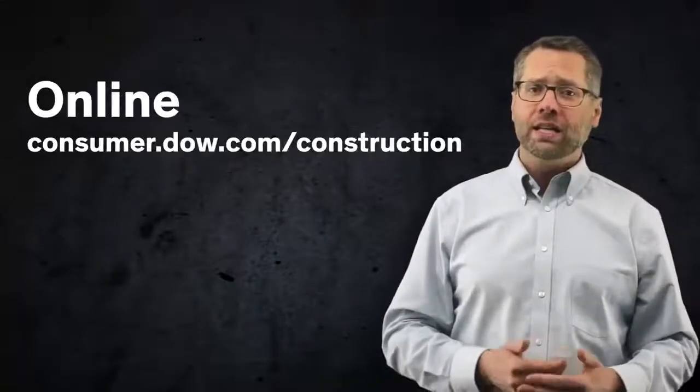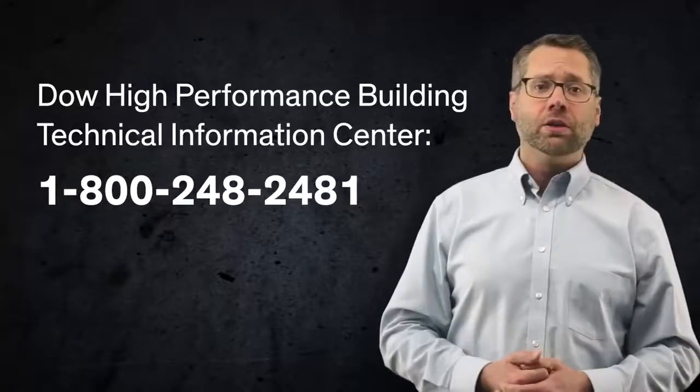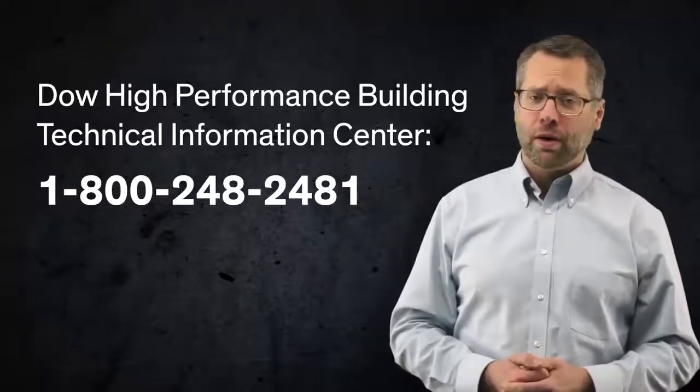The SDS are available at consumer.dow.com/construction, or by contacting the Dow Technical Information Center at 800-248-2481.